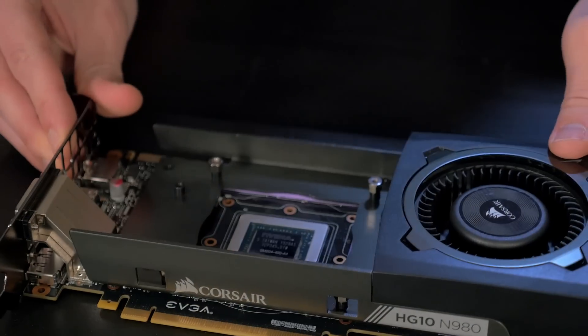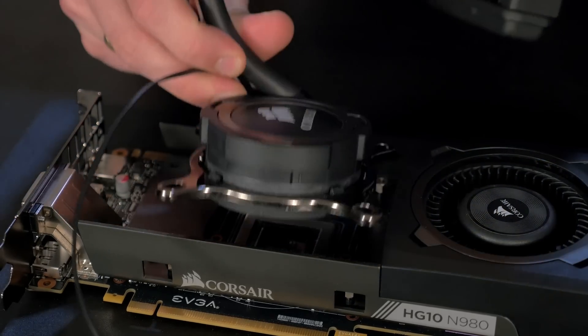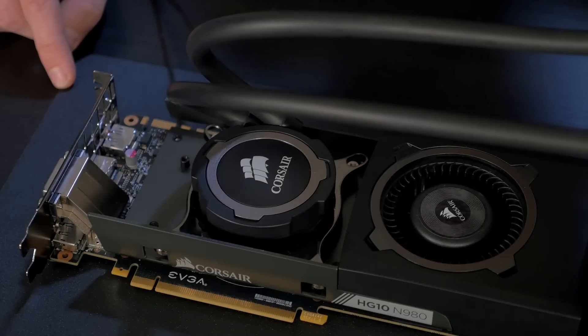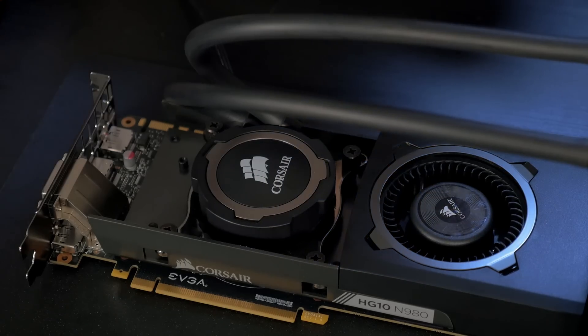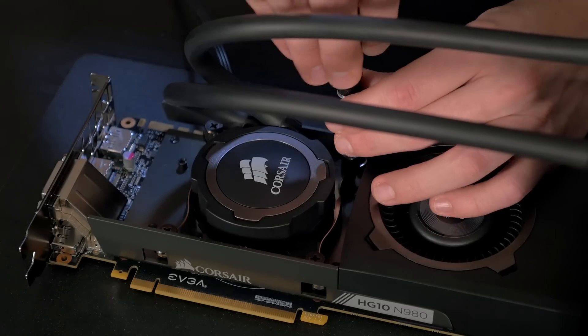Now that all the standoffs are in, I'm going to go ahead and install my H75. Install the thumbscrews in an X pattern in order to ensure even mounting pressure. Hand tighten the thumbscrews, and once they're in, take your screwdriver to secure them in the same X pattern.